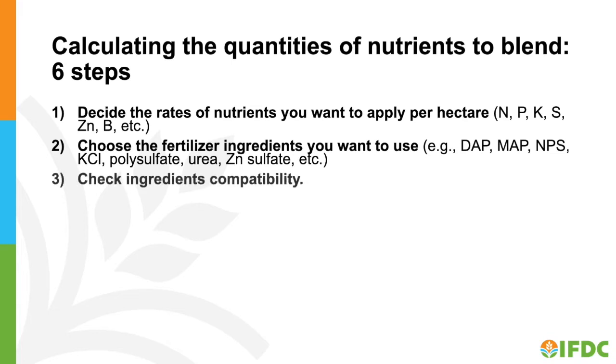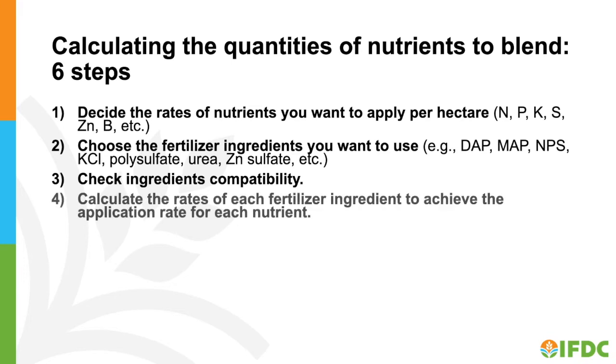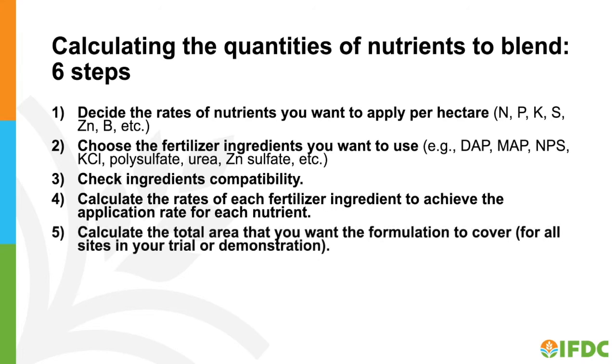Step 3: Check ingredient compatibility using a compatibility chart. Step 4: Calculate the rates of each fertilizer ingredient to achieve the application rate for each nutrient. Step 5: Calculate the total area that you want the formulation to cover for all sites in your trial or demonstration.